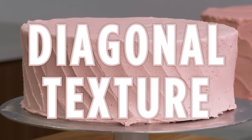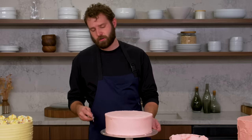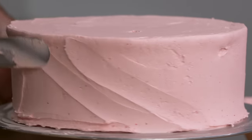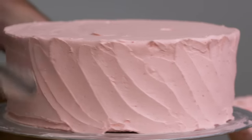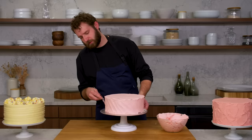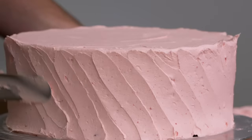This is diagonal texture. Now we're just going to do a diagonal. I think the easiest way is to start at the bottom and go diagonally towards you as you turn the table. The key to this is trying to keep them all at a similar angle. If they're kind of multi-width and overlapping, it looks really great.